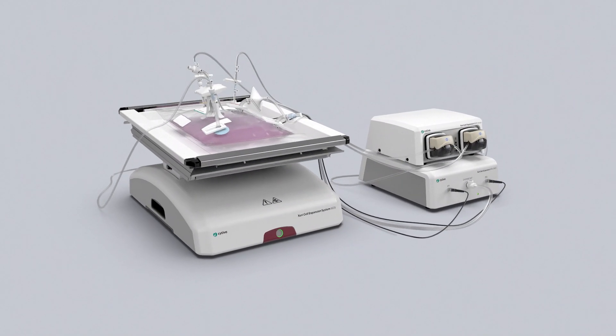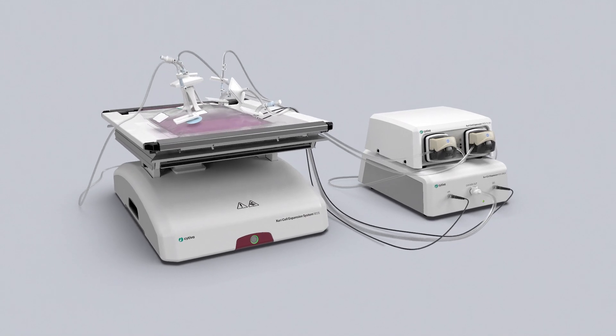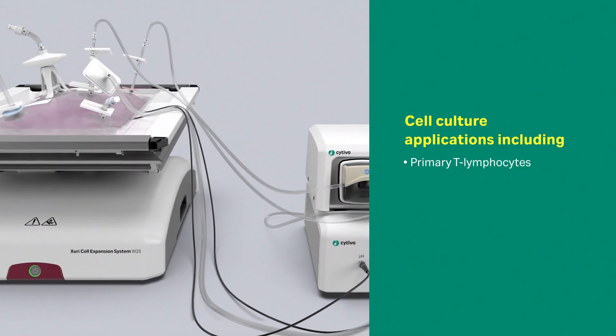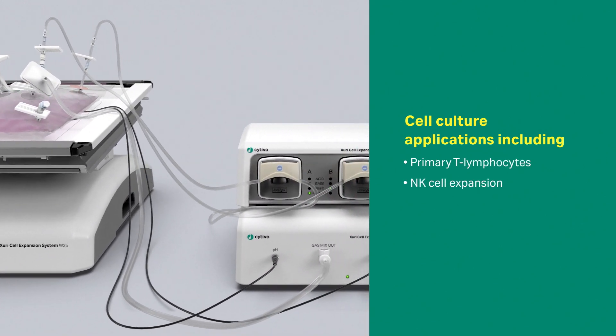Zuri Cell Expansion System W25 works with a variety of cell culture applications, including primary T lymphocyte and NK cell expansion.